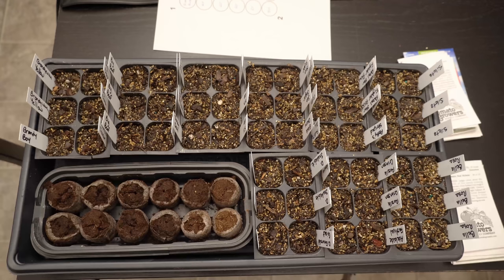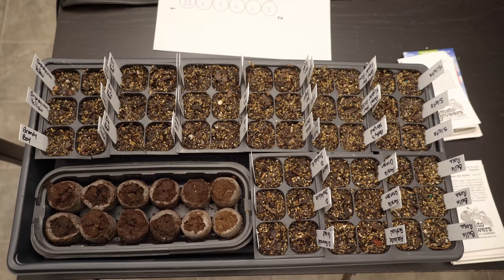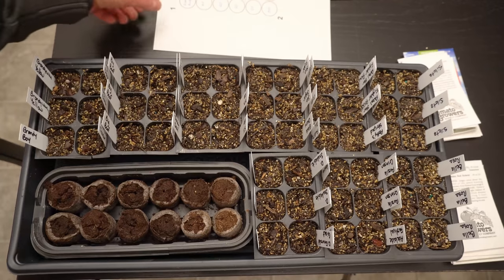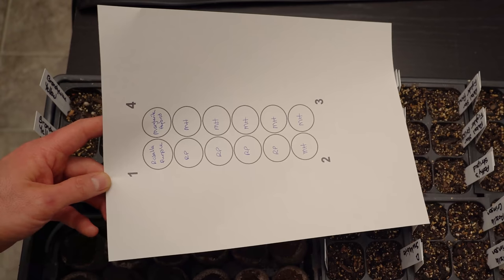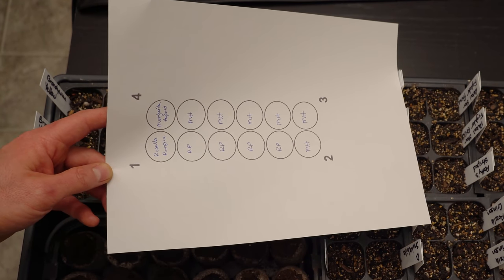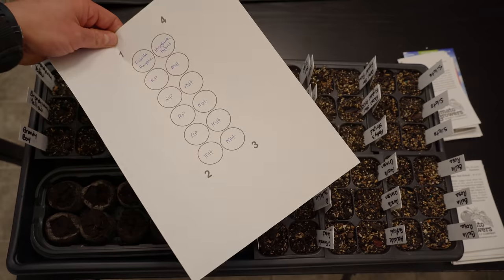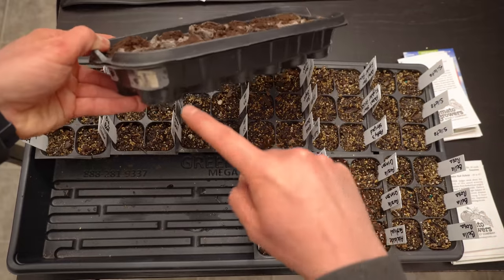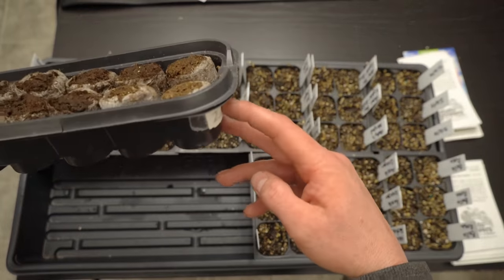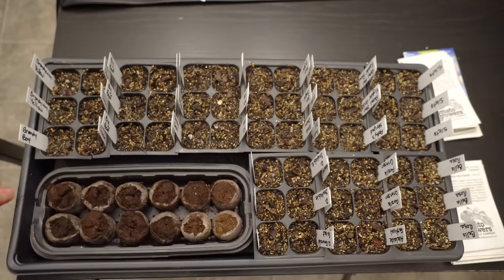If you're starting your tomato transplants in regular seed trays, I strongly recommend that you label them all first — that will make your life a whole lot easier. For peat pellets, I label them 1, 2, 3, 4 and write the variety names, and I also label the bottoms of the peat pellet trays with the same numbering so I know the order of everything.